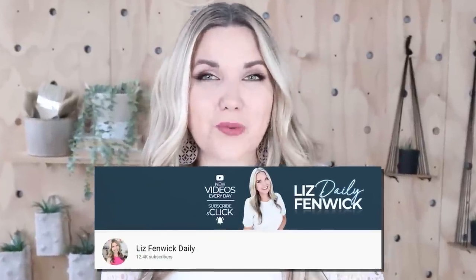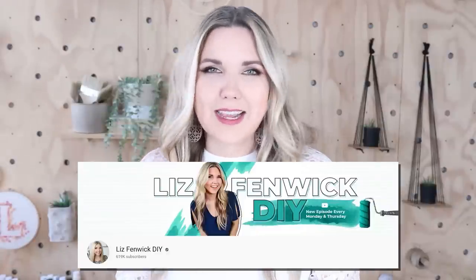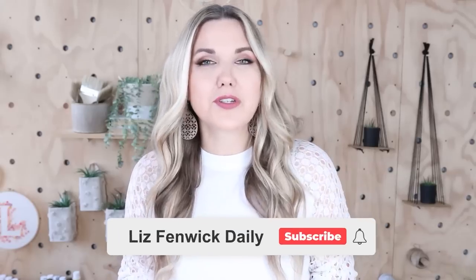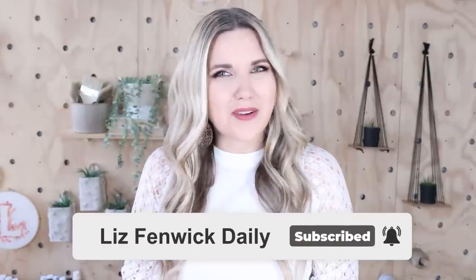Hey guys, I'm Liz and you're watching my second DIY channel where I post daily DIY videos. You may be familiar with my main channel, Liz Spivik DIY, but I'm glad you found me over here on my second channel. Make sure that you're subscribed so you get notified every day when I post our daily DIY video. I'll see you next time, bye!